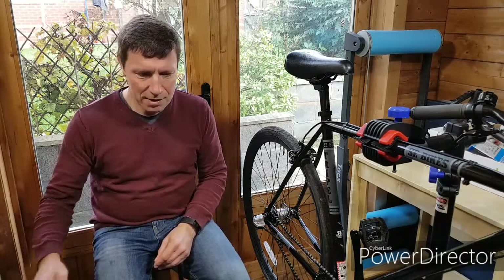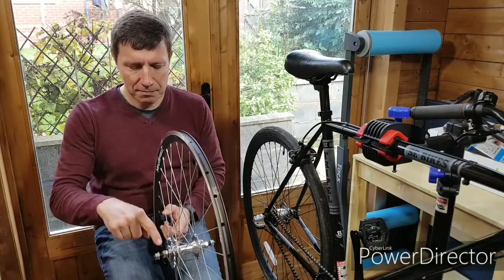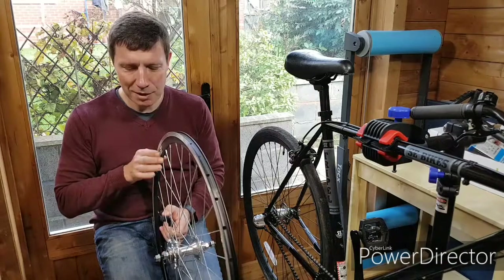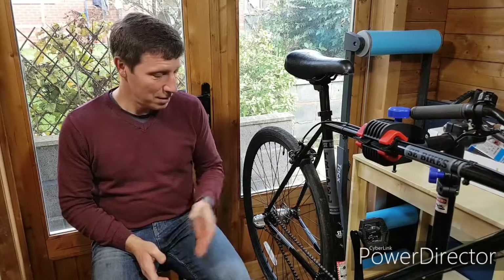However, that immediately threw up another issue. On this wheel, the chain line from here to here is 40.5 millimeters. The problem is on this bike the chain line is 45 millimeters. Why is that important? On a fixie you want the chain to stay parallel with the frame. If it's off — in this case by four and a half millimeters — you're stressing the chain to one side and it's going to wear out faster. Ideally it runs completely parallel for maximum power.